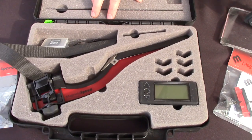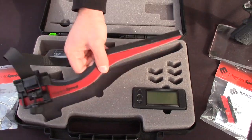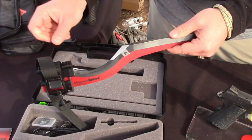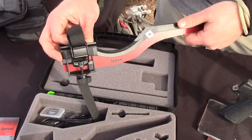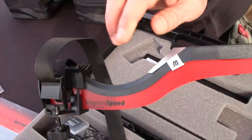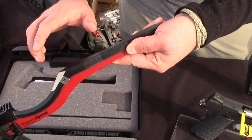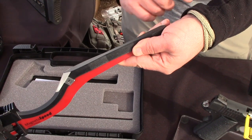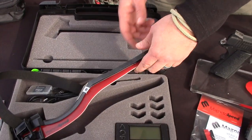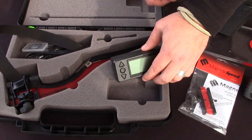Hi, my name is Garrett. I'm with MagnetoSpeed. What we have here is our flagship barrel-mounted chronograph model — we call this our V3. This device straps onto the muzzle of a firearm, typically a rifle or a long barrel revolver. When you fire the gun, the bullet travels over the sensor deck and it picks up the bullet velocity as it flies over. This allows it to track the bullet velocities from your hand loads or whatever.